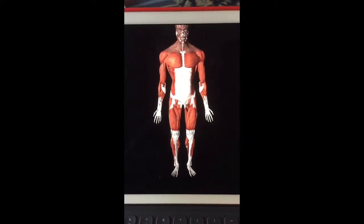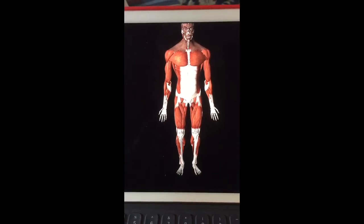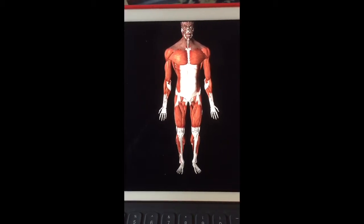Okay, it's Laura. Let's look at Mr. Muscle Guy here and take a look at the anatomy of the inside of the knee real quick.